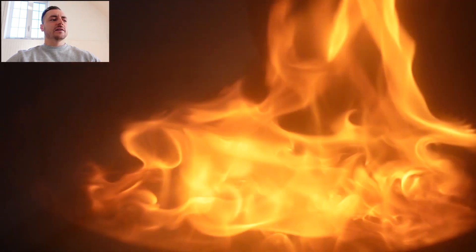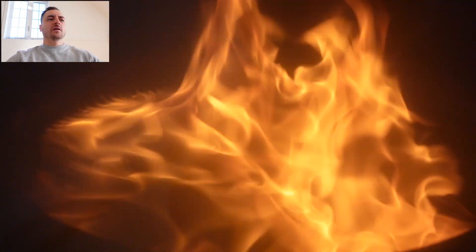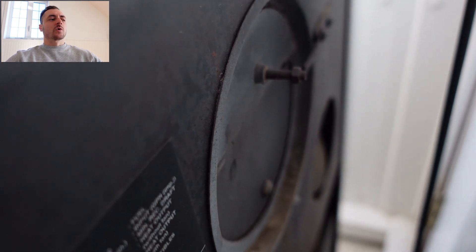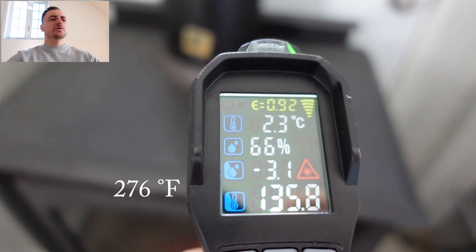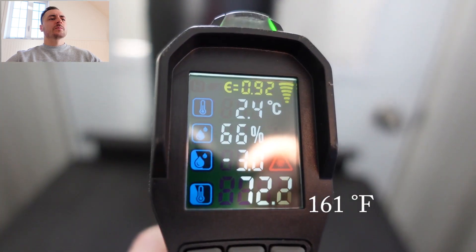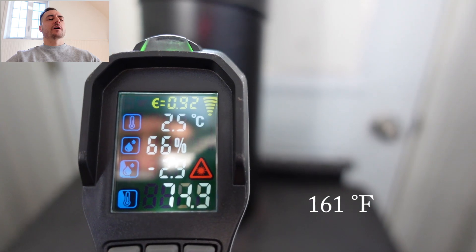That's what the flame looks like without any catalyzer in it — just the burning pan, no fan or anything blowing on the flame. The damper at the back is working and opening as it should. After 10 minutes we have about 134°C or 276°F at the top of the stove, and the chimney is about 74°C or 161°F.